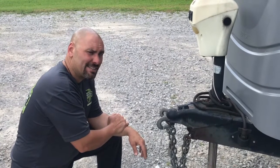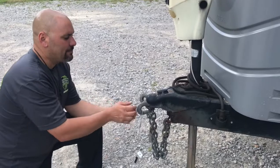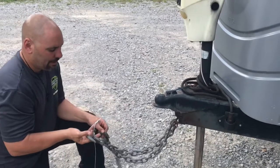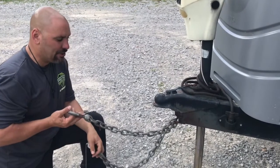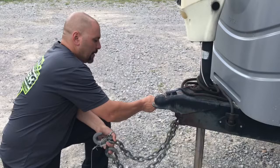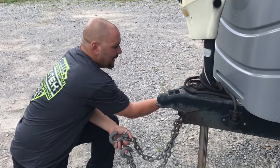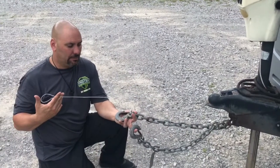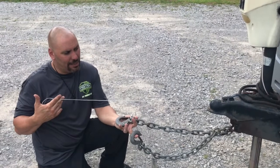Let's talk a little about safety chains and the breakaway cables. A lot of common mistakes we see: the breakaway cable needs to be connected to the truck and shorter than the safety chain. A lot of times when they come on the trailer from the factory, or if you buy a new cable, it would be a lot longer than the chain.